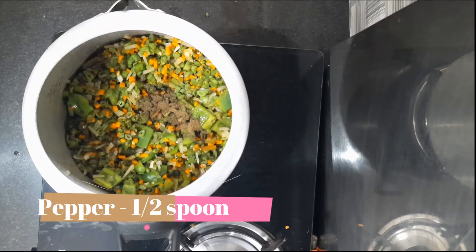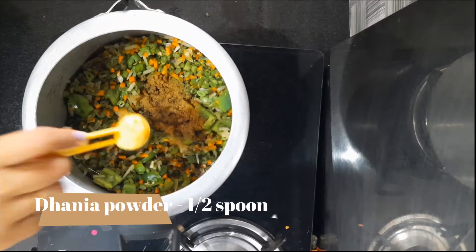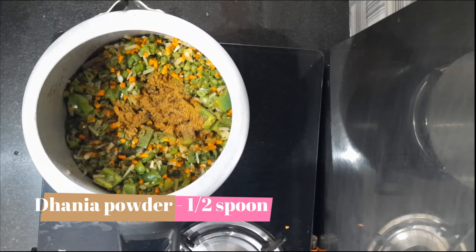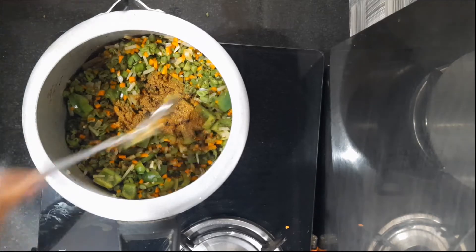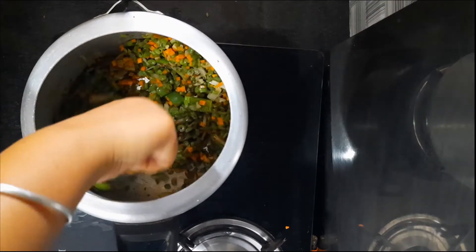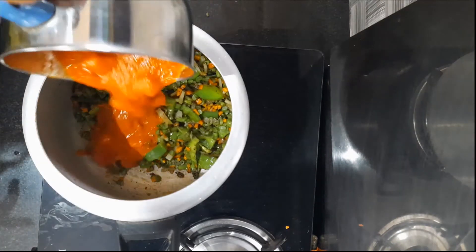I will add a little bit of pepper in the pan, then 1 teaspoon of salt. Let's mix it in and add some tomato puree.